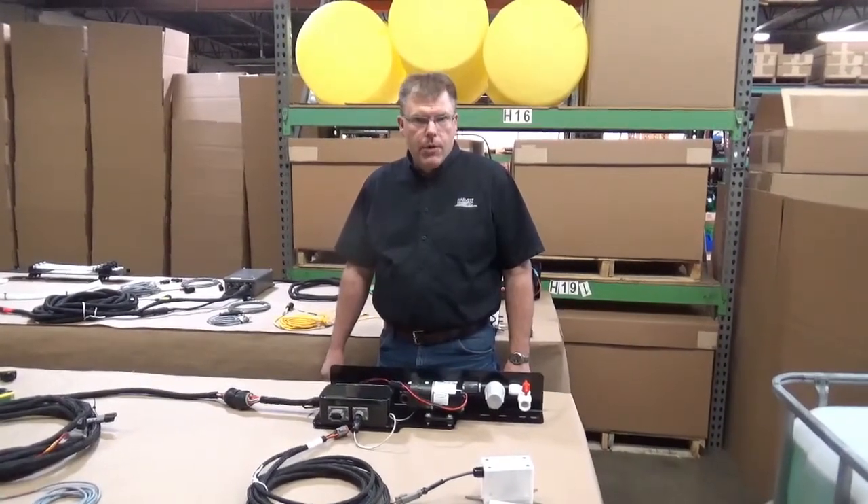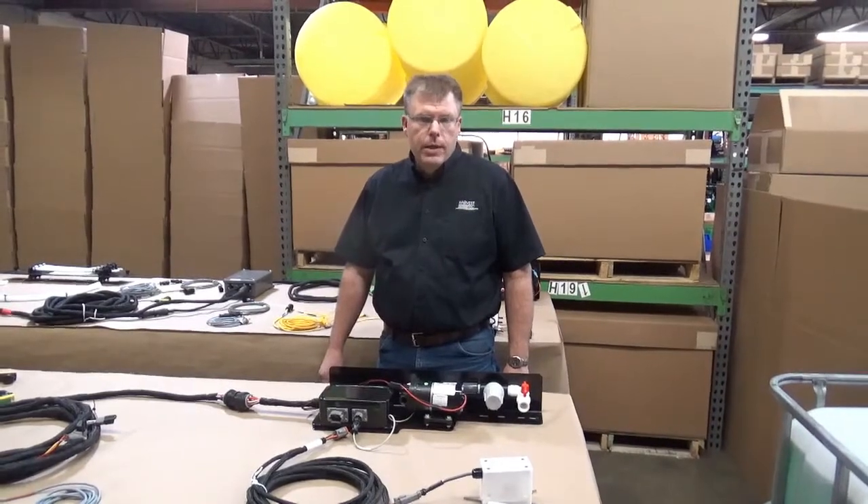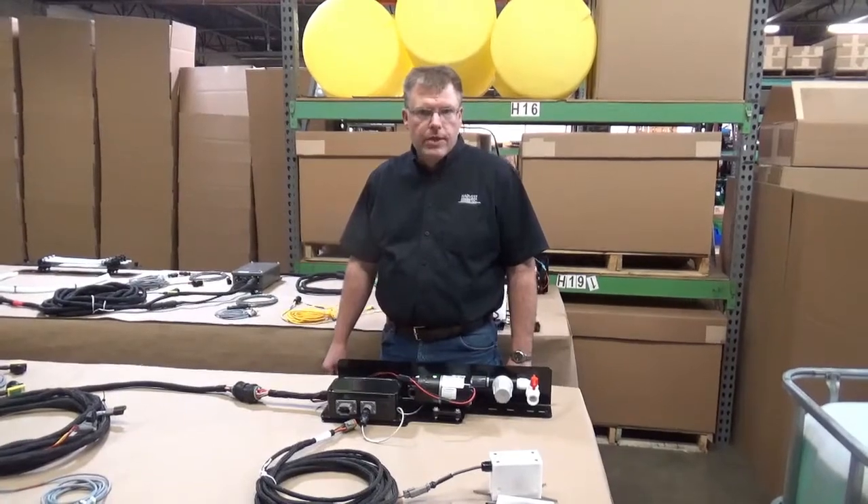Hello, my name is Kurt Steer and I'm with Harvest Tech. Today we're going to talk about some of the differences between our new 700 series applicator for automatic systems and our 600 series that we've been selling for the last few years.